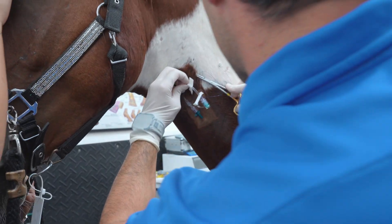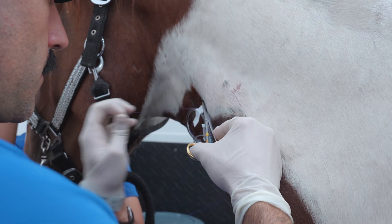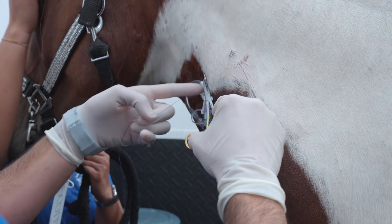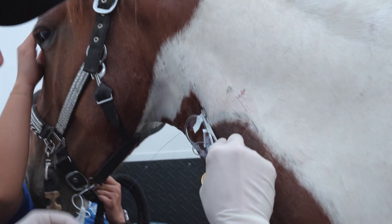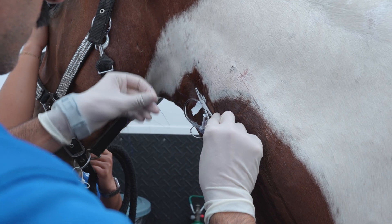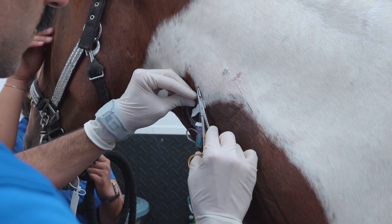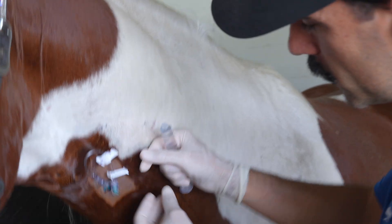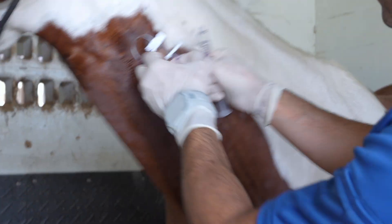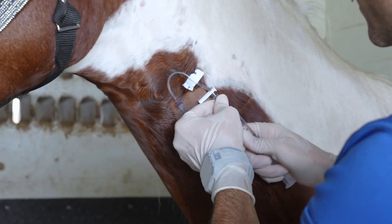We're going to go through this cap and through our tape. Now we've got the IV catheter sutured to the skin and it's very secure. We check that all the sutures are okay, then go ahead and flush it to make sure it's still in the vein and everything is working properly before he goes in for surgery.